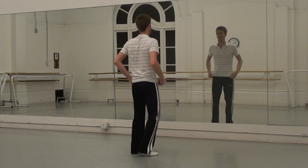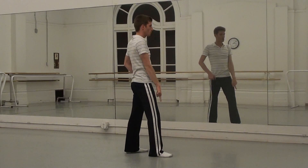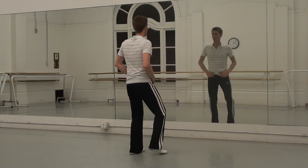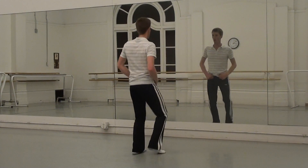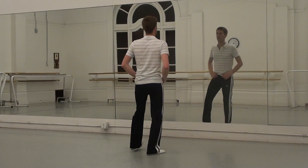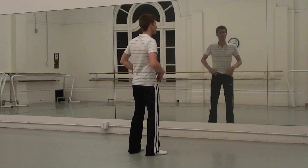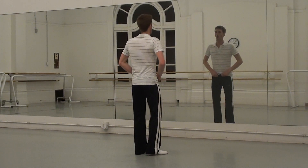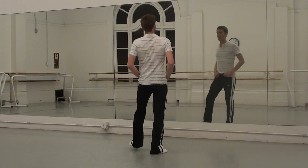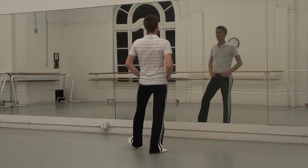Let me break down these steps. From here, we're going to do one, two, three, four, five, six, seven, eight. One, two, three, four, five, six, seven, eight. You do one more time: right, left, right, left, and right, right, left, left.